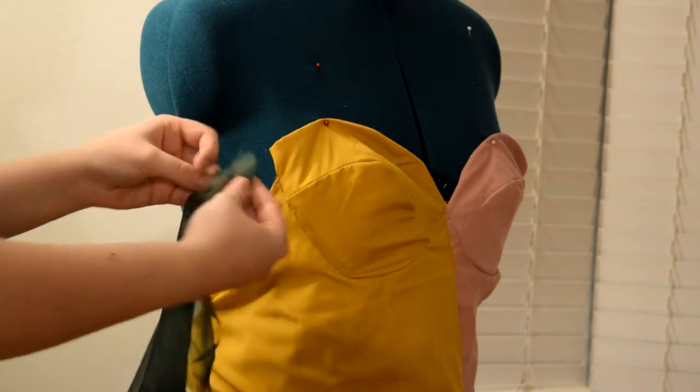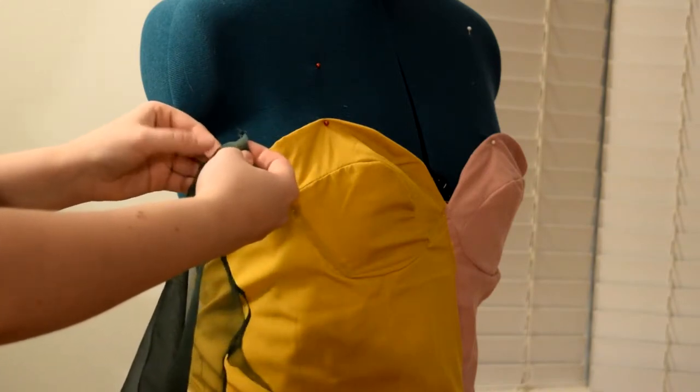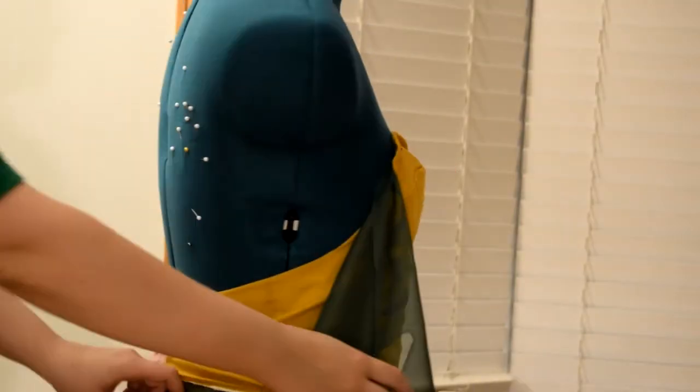Once I was done making the edges look very distressed, I pinned them back in place onto the dress. Personally I like to fold up the material kind of like an accordion before I actually pin it or sew it, because then it just adds a little bit more movement for the rest of it.